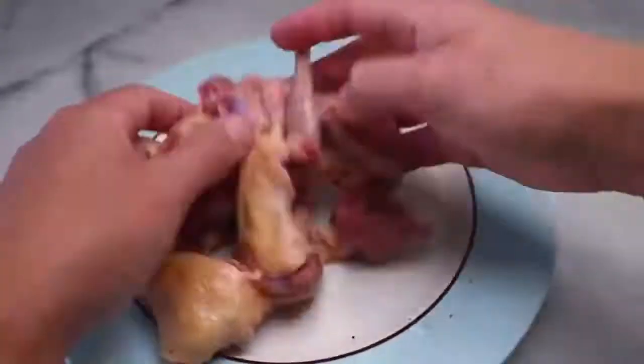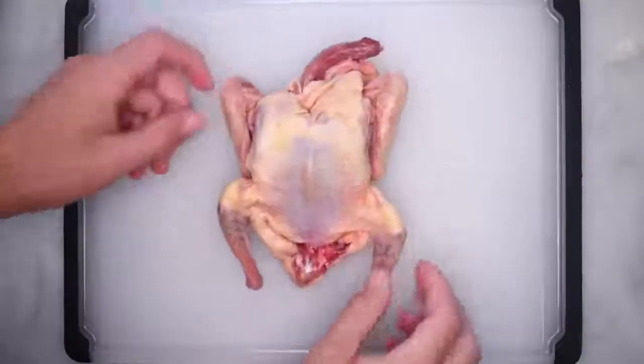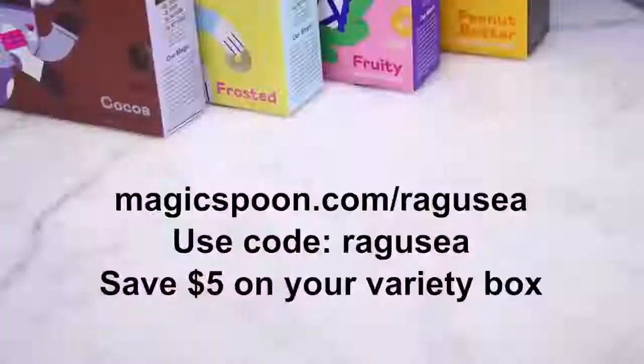Or you could do what I'm using: crispy breasts that's just over a pound, maybe half a kilo. If it comes with any meat, you're basically raw.